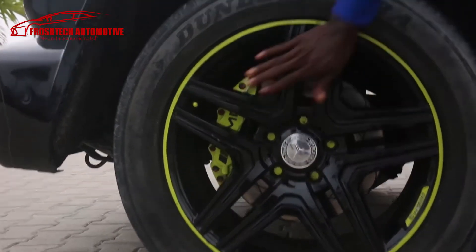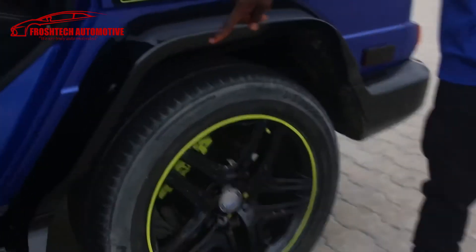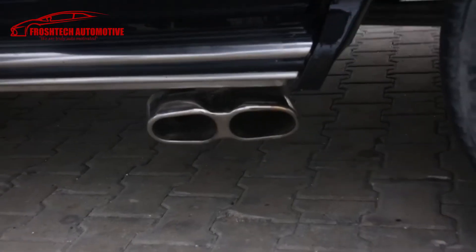Look at the lemon AMG caliper and the lemon AMG logo on the wheel — this is a five-spoke alloy rim. Come and take a look at the exhaust — wow, look at that AMG exhaust, crazy right?